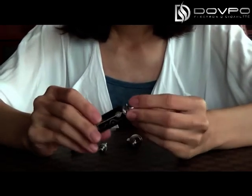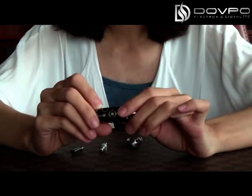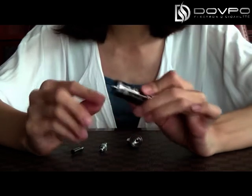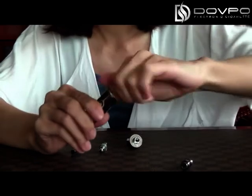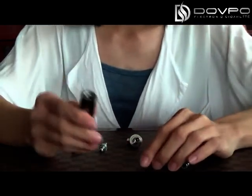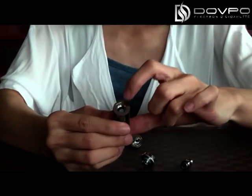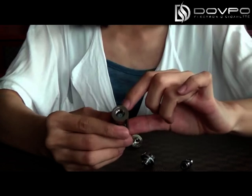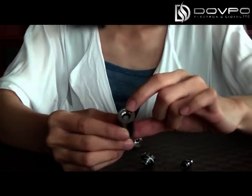If you want to take down the drip tips, please pay attention: don't take down the bottom of the automizer, just like this. Now you can fill the oil into the body, and please don't put the oil into the central tube.